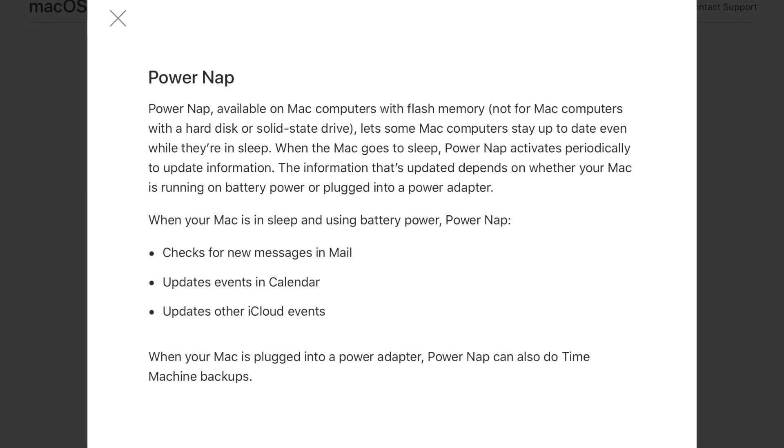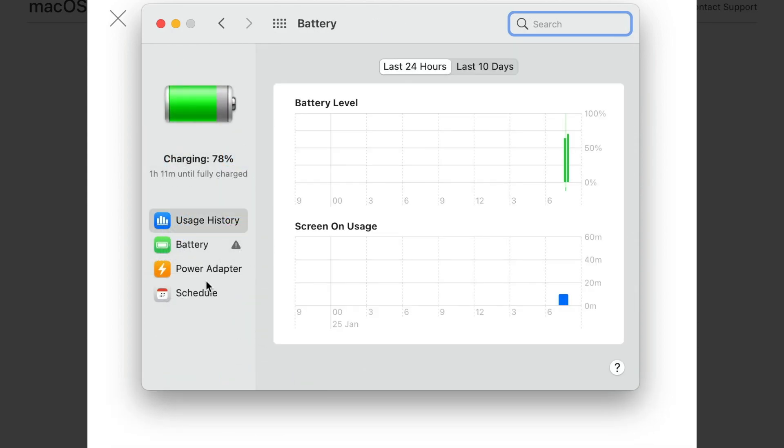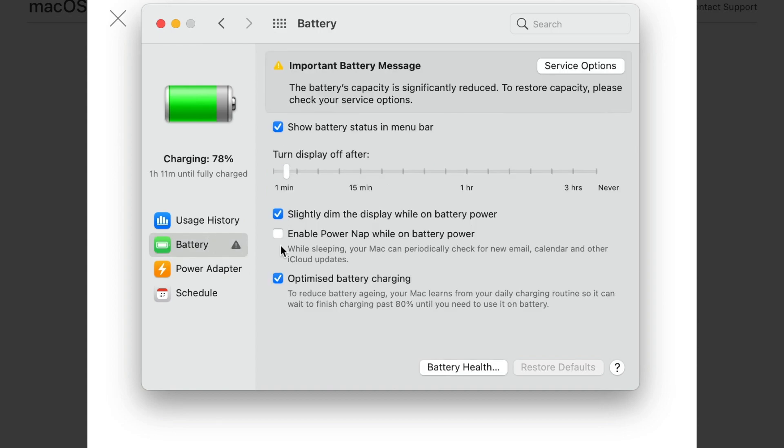PowerNap can be controlled in System Preferences. It's enabled by default but there are a few settings you can change about it. If you've got a MacBook, you're going to see two tabs here — one for when you are plugged into power and one for when you're just using the battery. You can decide if you want to turn it on or off for each one of them.